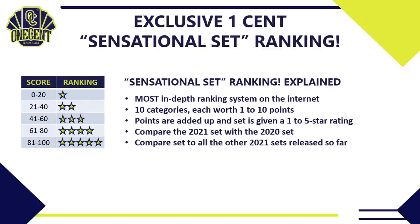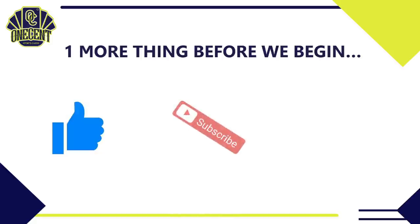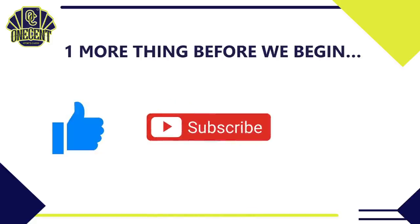Before we begin, be sure to give this video a thumbs up — it's the best way to support the channel and show that you like these set guides and reviews. If you haven't already, now is the time to hit that subscribe button, and be sure to hit the bell so you're notified as soon as videos go live.